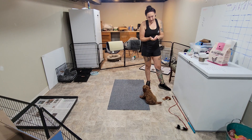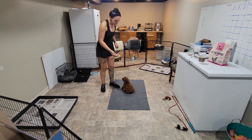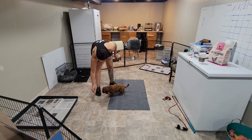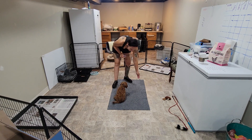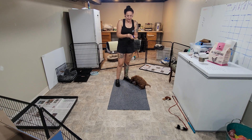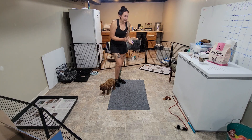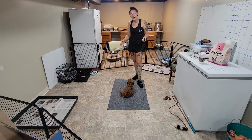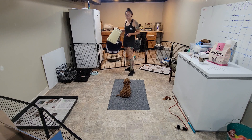Now we're going to do a hand target. It might look a little similar to following the food lure, but this time I'm going to detach the food from her nose — I want her to target her nose to my hand. Once she reattaches to the food, that's when I'm going to click and release the cookie. 'Daisy, touch.' As soon as I feel her nose reattach to the food in my hand, that's when I'm clicking and treating. This is a movement exercise, and we can also start to use it as an informal recall exercise — asking her to come to you with the use of the hand target.